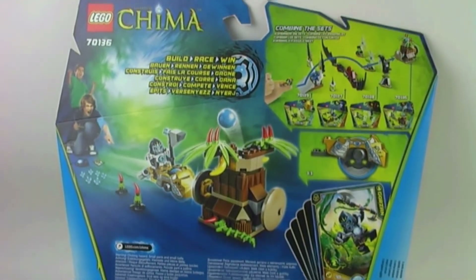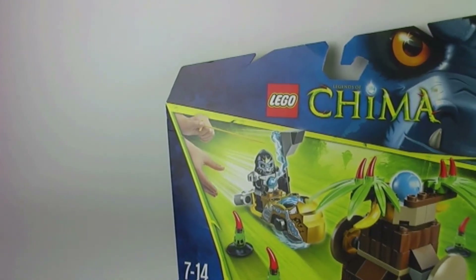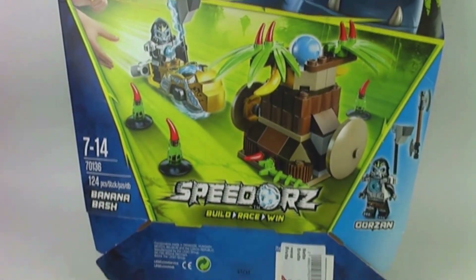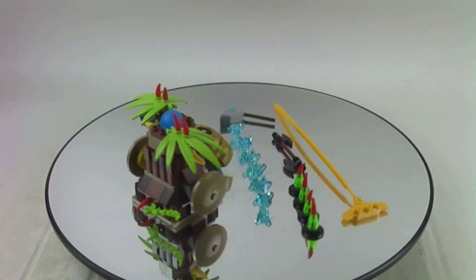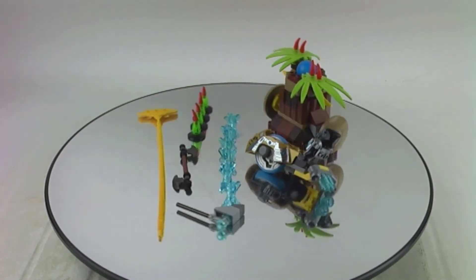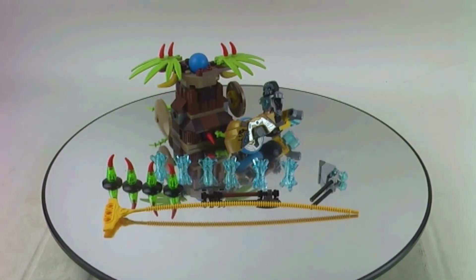Here is the packaging and it's a very special, very unique style of packaging. That's about it — not the greatest line and not the greatest set. But I think it's a neat set for the pieces and the minifigures, as I just said. That's the Chima set 70133, the Banana Bash.